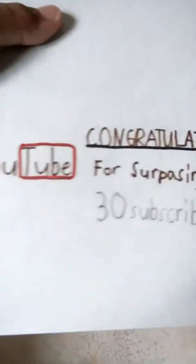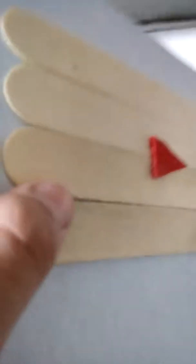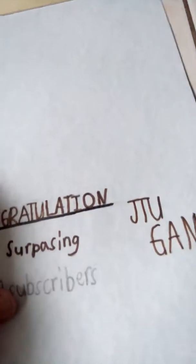So that's all — I'm just gonna review the homemade YouTube play button I made by myself. The time it took to make this one was about thirty-three minutes — a lot of drying, a lot of gluing.